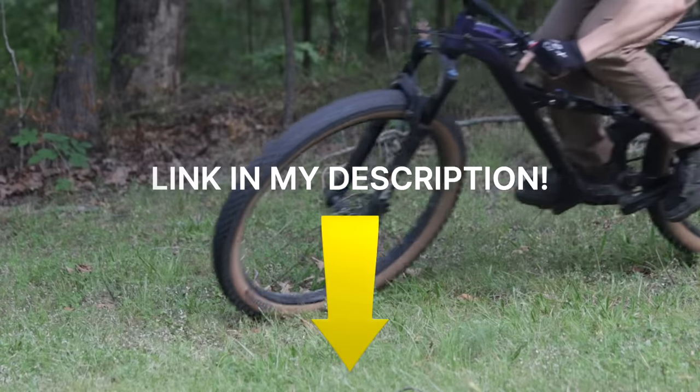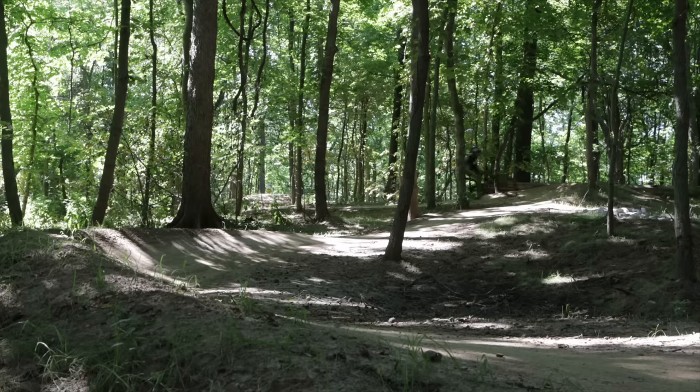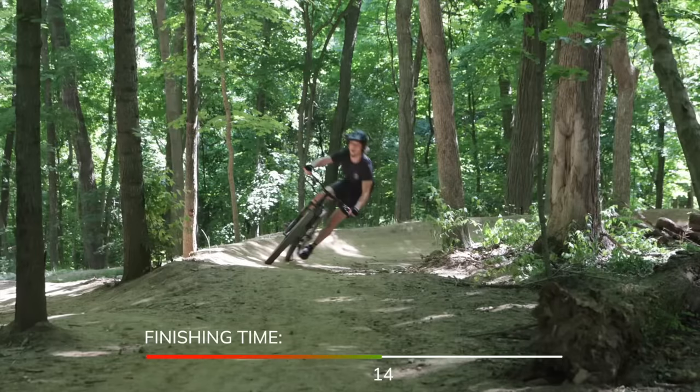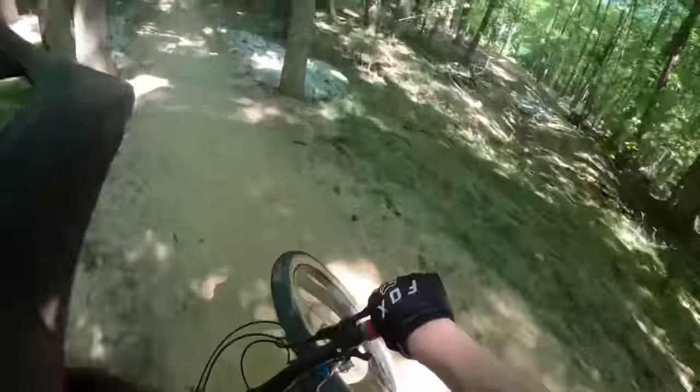After my lesson with Jay, I went back out the next day and practiced about eight laps with all that new knowledge in mind. On my last lap I got 14 seconds — four seconds off my pre-lesson best, roughly a 25% speed boost from knowledge alone.